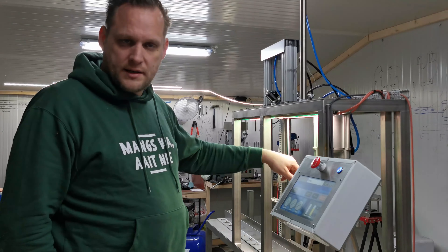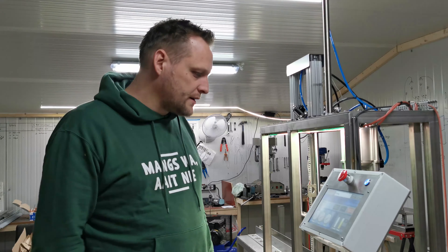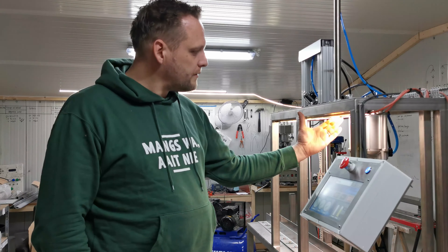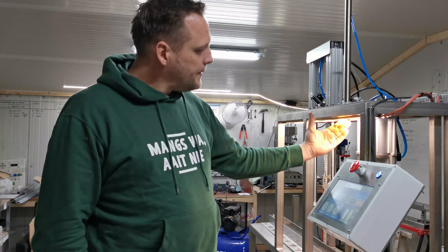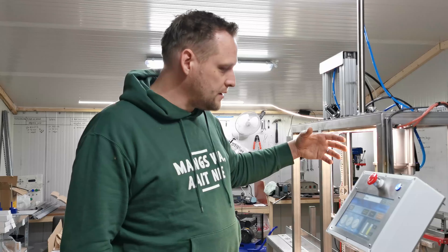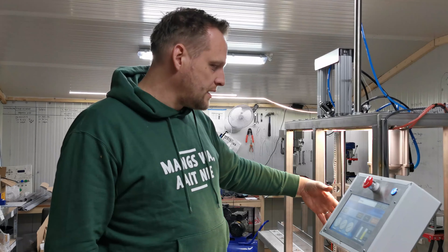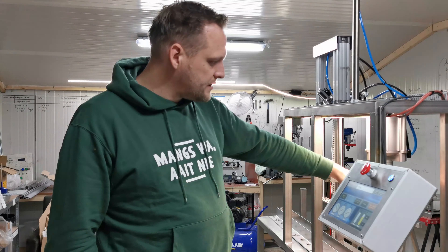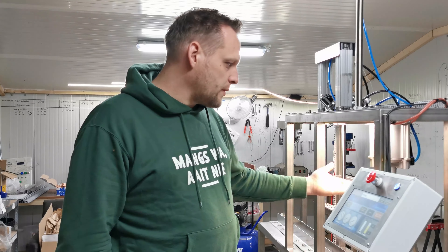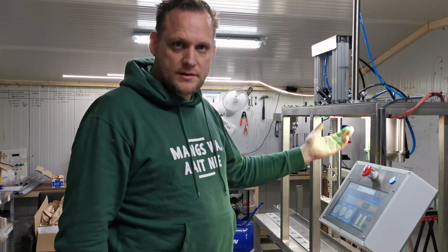Even when it doesn't hit the sensor within a timeframe of let's say 5 seconds, you get an error message on your touchscreen. We've also added some nice lights to show you what state the machine is in. Right now it's blinking between red and green — it's finished filling and finished capping, so the door is open and you can add a crown cap. When you've added the crown, you confirm it and now it's green again — it's finished.